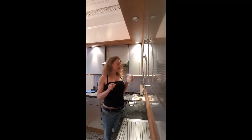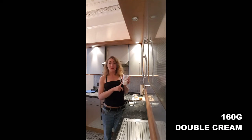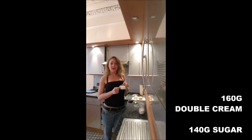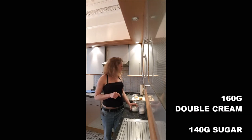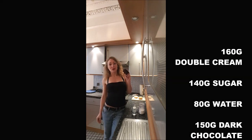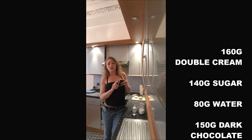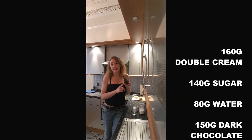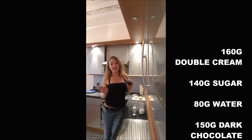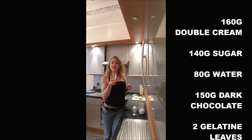You will need 160 grams of double cream, 140 grams of caster sugar, about 80 grams of cold water, 150 grams of dark chocolate. The color of your mirror chocolate will depend on the quality of your chocolate, so you should better use a minimum 70% cocoa. And two leaves of gelatine.